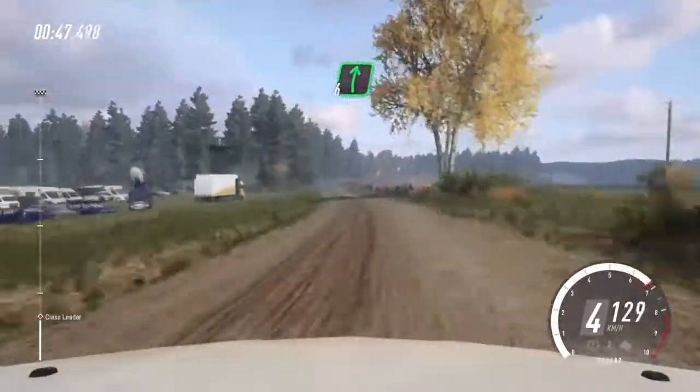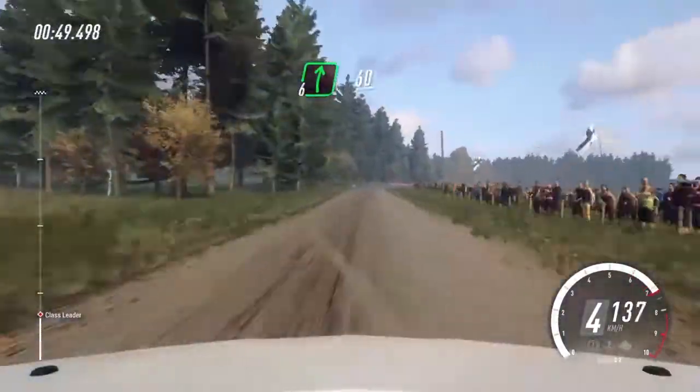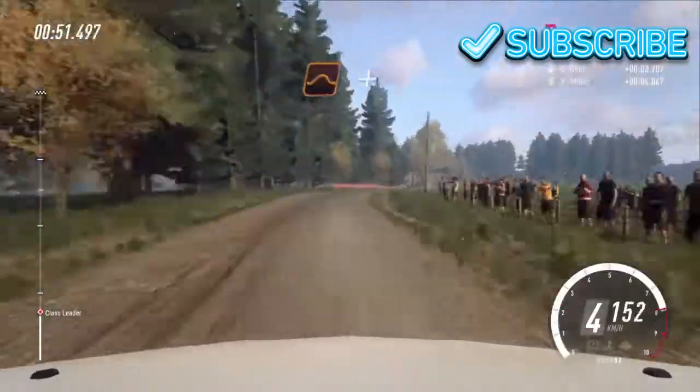Tight, 6 right, 60. Keep middle of it, big jump.